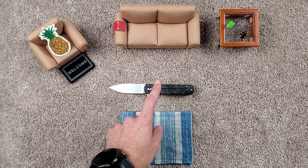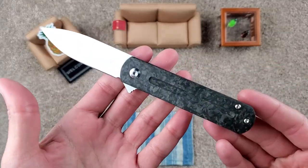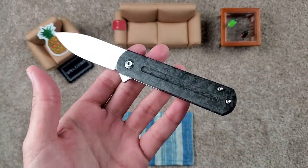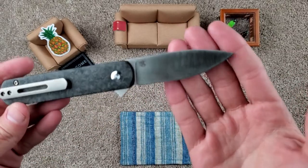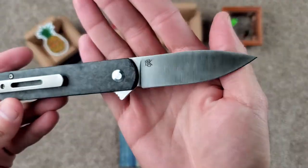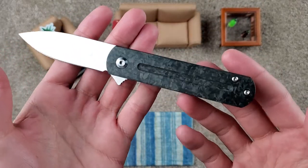Without further ado, today we are talking about this little beauty. This is coming to us from the Pass Around Group — thank you, guys. It's been an amazing group, helping us see some of these knives that we wouldn't really normally see on the channel. So a big shout-out to the Apex Pass Around Group.